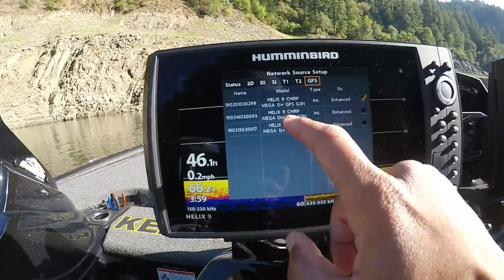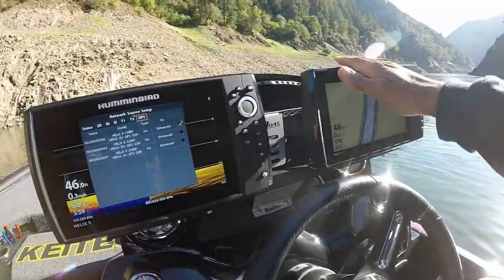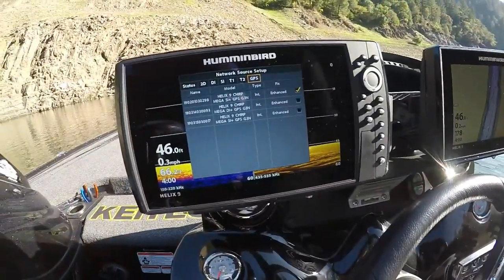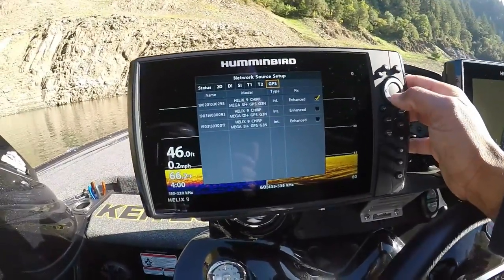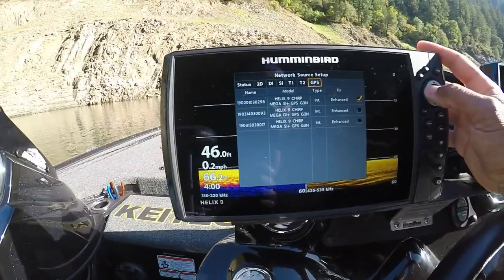It's picking up GPS from all of my units — the side image unit, down image unit, and side image unit. This is the unit we're running off of, our unit over here. The down image unit is the one on the front of the boat on the bow, and this one down here is the third unit — there's the GPS signal.